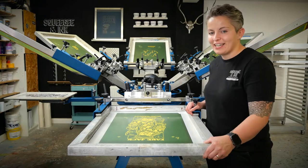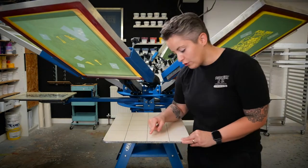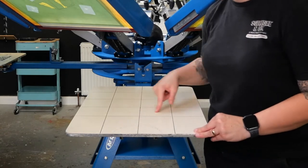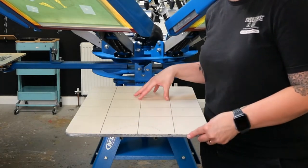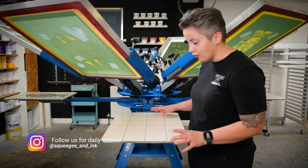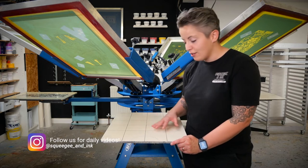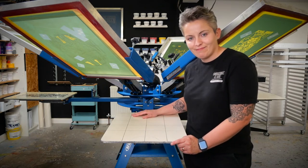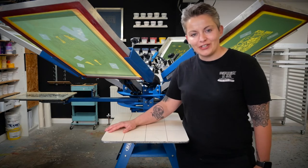Another cool thing we figured out is that when you get your new platens, if you draw guidelines directly on the platens — you can even put in the neckline — you only ever have to do that once. Just draw on your lines as soon as you get your platens and you won't have to redo it every time you change up that platen. Let's get printing these shirts so you can see the Cruiser in action.